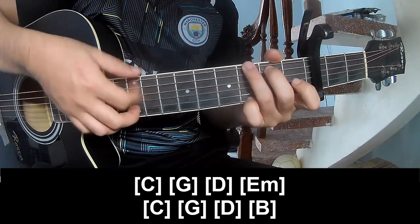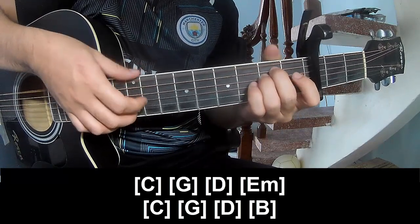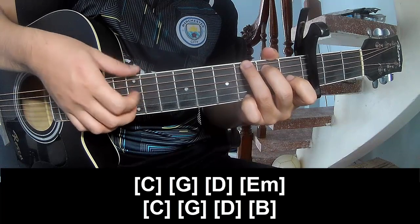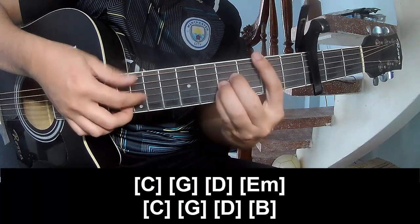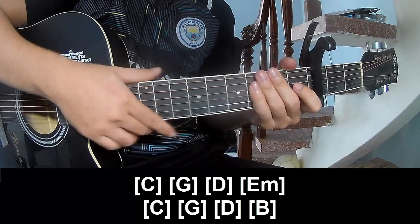G, D, D, E, D, C, G, D, D, E, E, E, E. Em, C, G, D, E, D, E, E, E. All right.